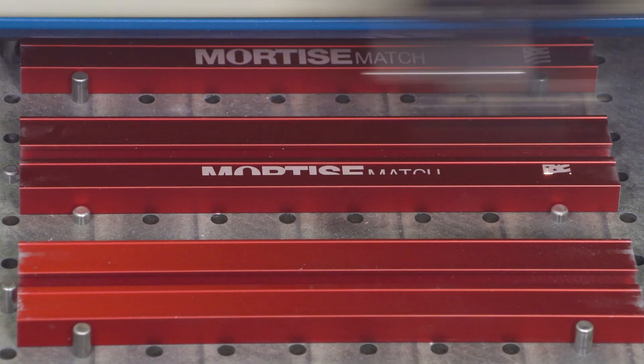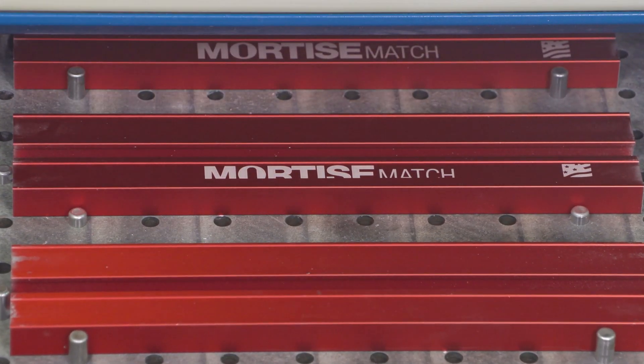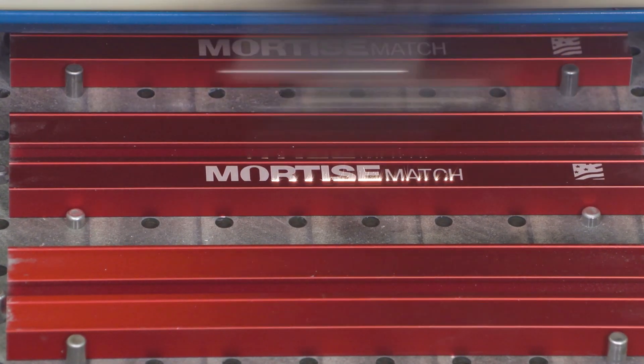Production is finishing up on the Mortise Match and shipping will begin soon. Stay tuned for more production updates.